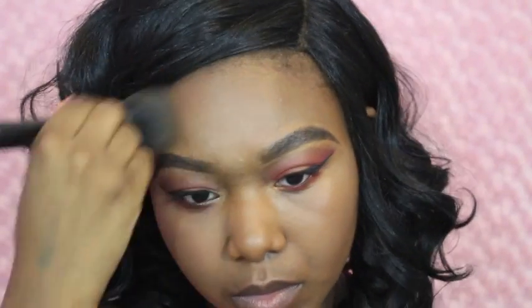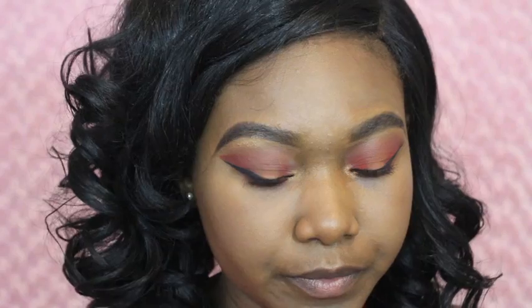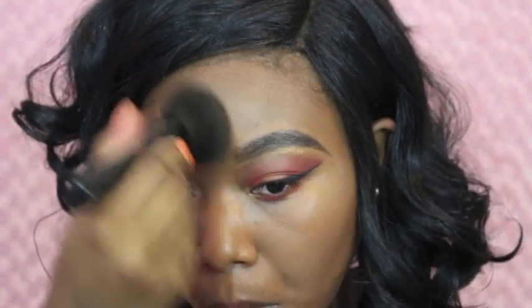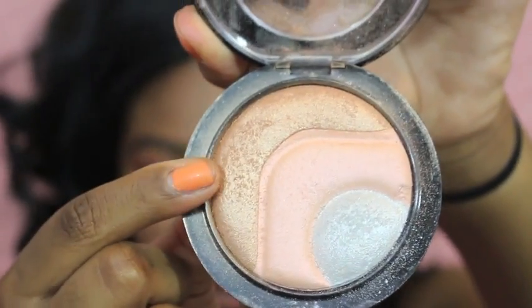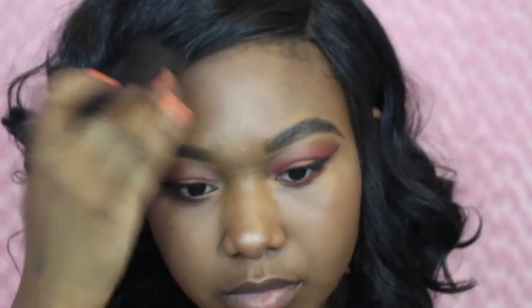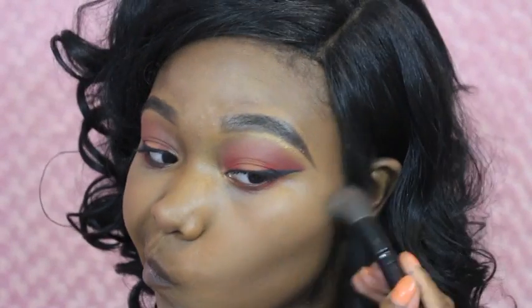For my setting powder I'm going to be using my Fit Me setting powder in shade 355 — it's the same shade as my foundation so I don't have to worry. I'm just setting my face so my foundation and concealer don't move since it's hot outside. I'm using this MAC Skin Finish as my highlight — I love this color because it gives you a natural glow and makes you shine like a crystal ball.